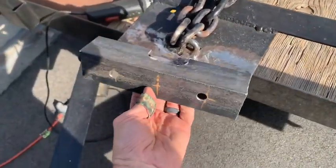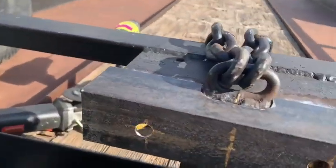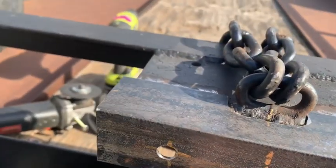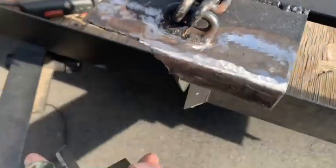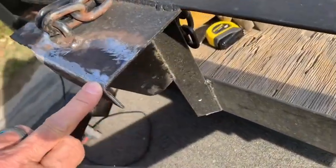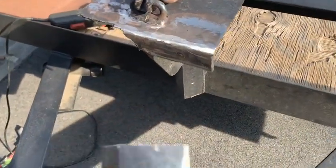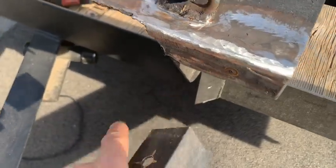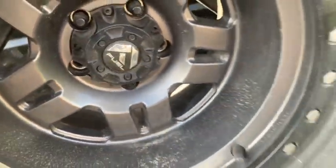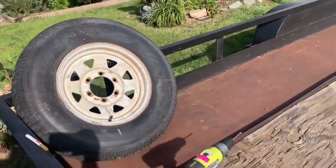We've got a piece of angle here that's fit in there. We're going to drill out this hole and put another piece behind here to stiffen it up. This is eighth inch, so it's not quite rugged enough by itself, but when it's sandwiched in and we put another piece back here — the little one broke off — we'll also do a third bolt at the bottom, so it'll look a lot like the Jeep one: one, two, three bolts down here. This is a six-bolt tire in the back of the trailer.